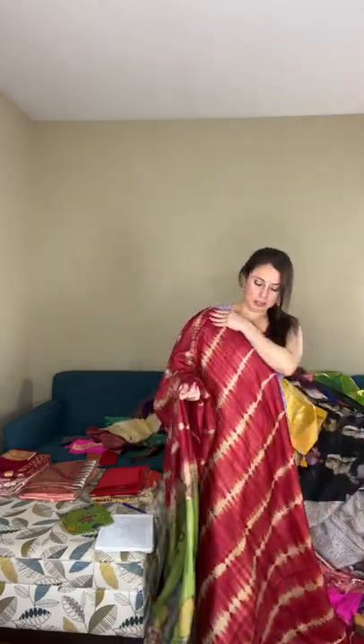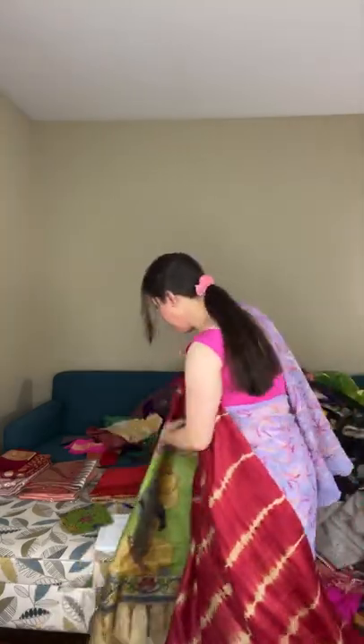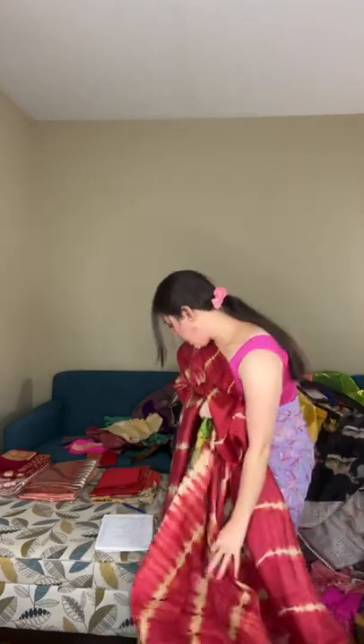This is again a party wear saree — something very different from the sarees we generally see. It's a pichwai painting on pure laharia tassar. The blouse piece is also hand-painted in a contrasting color. The body has a shibori pattern, and this is priced at $235.